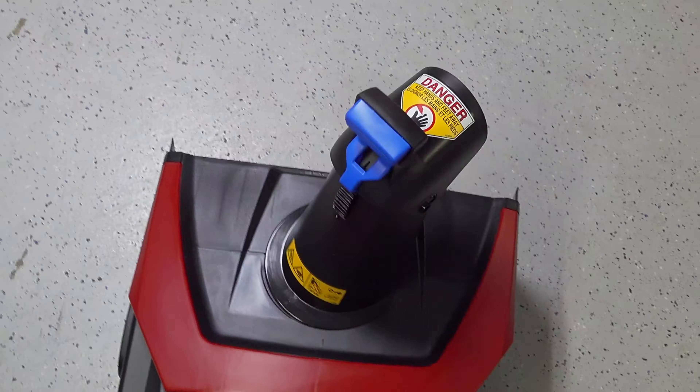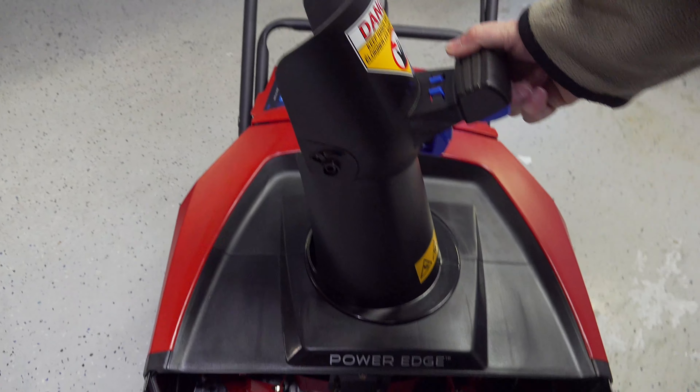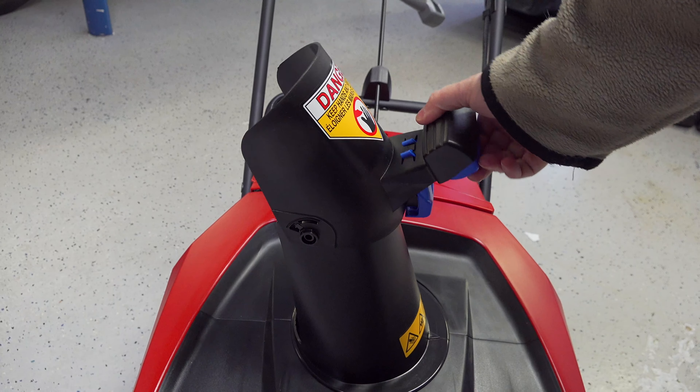The chute rotates easily and it's a good solid design. You can also change the angle of where the snow is going to go, and at this point you're done assembling the snowblower and you're ready to move on to the battery.